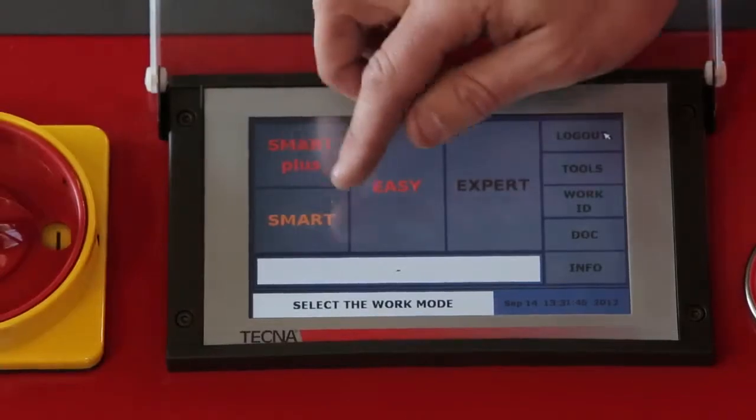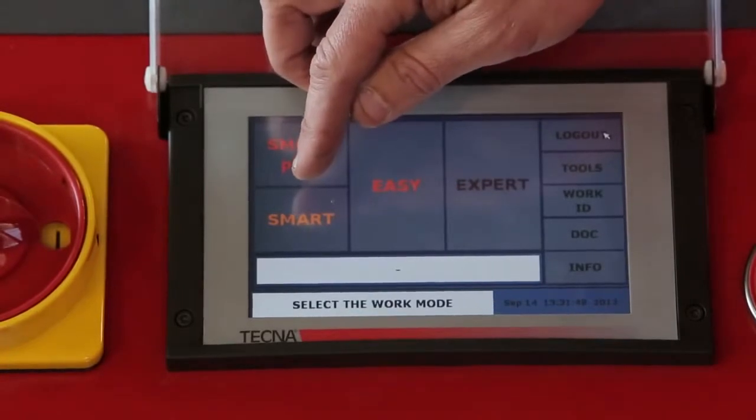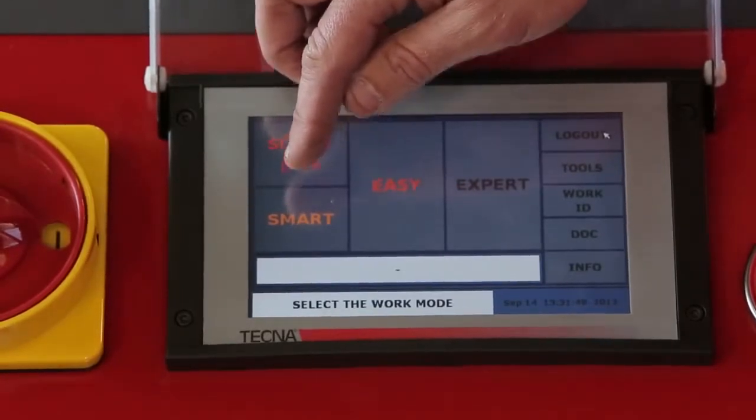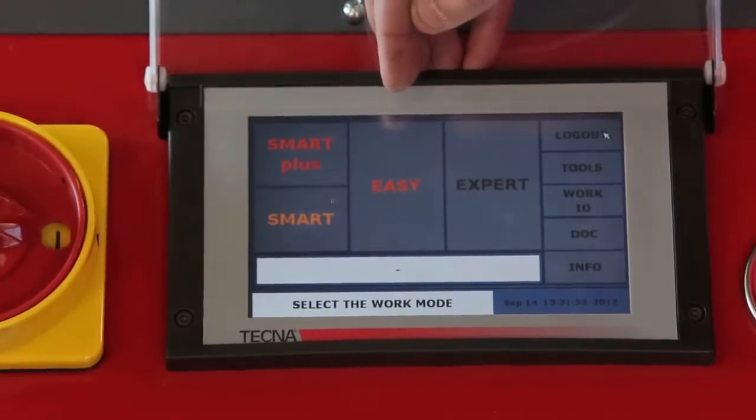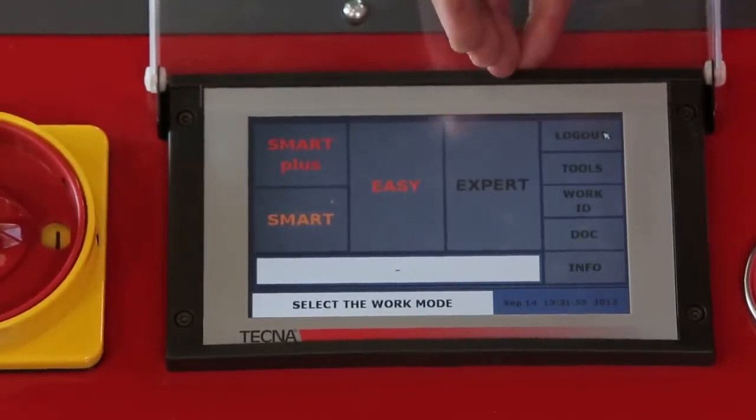Smart Plus mode is fully automatic. Smart mode is used if the operator wants to select the material type and thickness. Easy mode is setting the power, time, and clamping pressure manually. Expert mode is used to load OEM approved parameters.